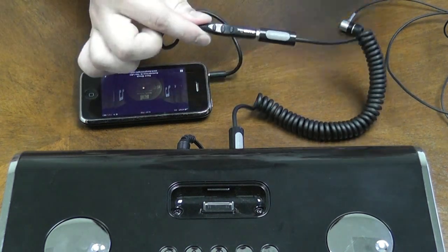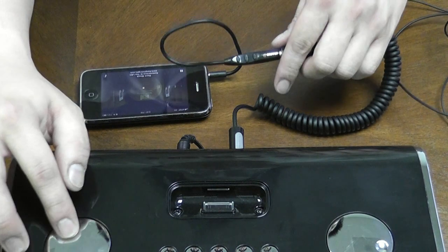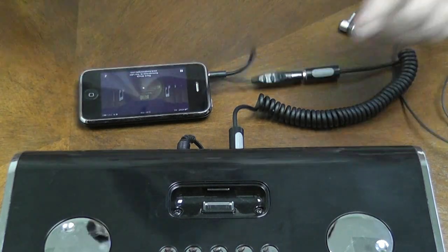This controller adapter is available at handhelditems.com. Thank you for watching.